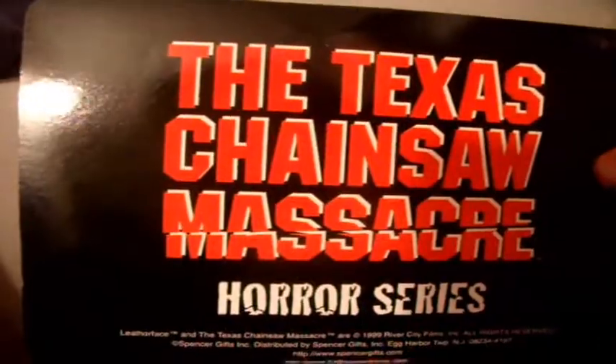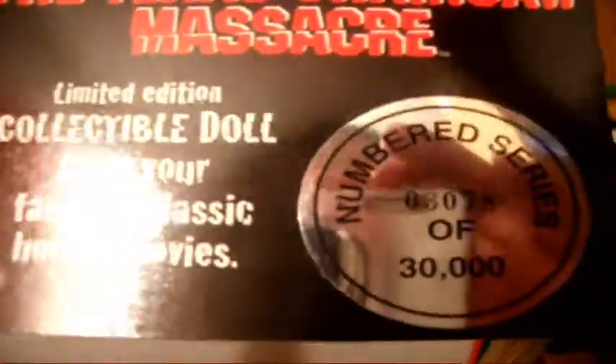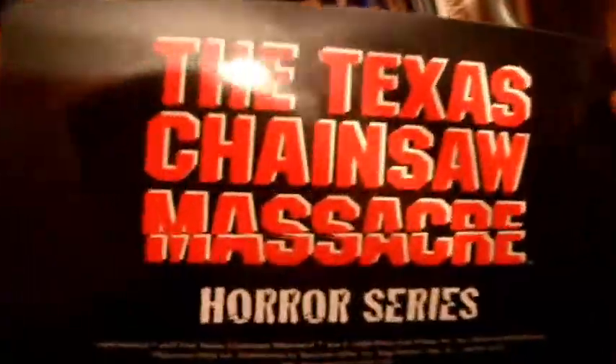Sorry, I just don't have a lot of time left. But anyways, that's Leatherface — here's the box again. It's a numbered series right there — numbered series, only 30,000 made.